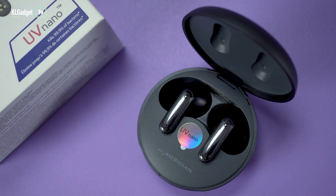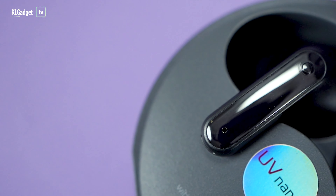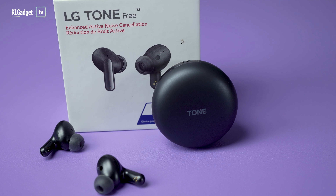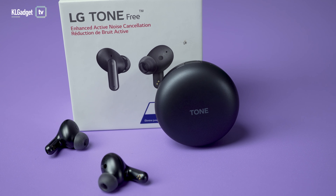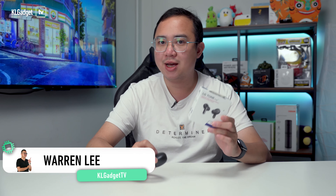The LG Tone-Free FP8 is a really interesting pair of wireless earbuds. I got this unit a week ago for RM399, which is about RM500 off its usual price of RM899, making it a very attractive choice for a premium noise cancellation wireless earbud. If you're interested in getting one at the same price, keep watching as I'll be talking about it at the very end of this review.